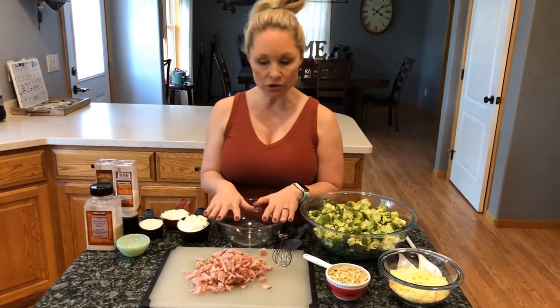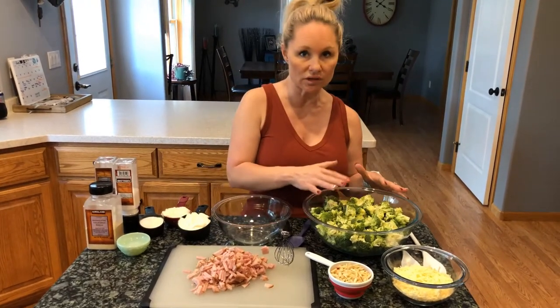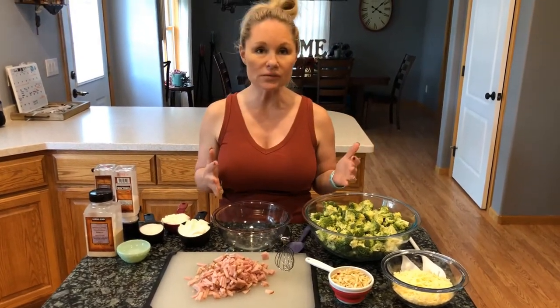We're going to create our dressing, then toss all the dry ingredients together and dump the dressing on top. It really is a simple salad and a great one to take with you to the lake. A lot of the classic recipes like mac salad, potato salad, and broccoli salad can be done in a much more lower-carb way — it's just tweaking the ingredients a little bit.